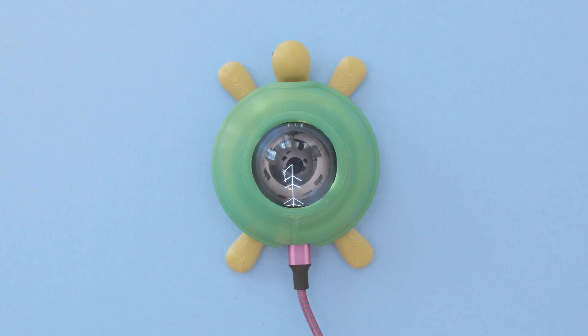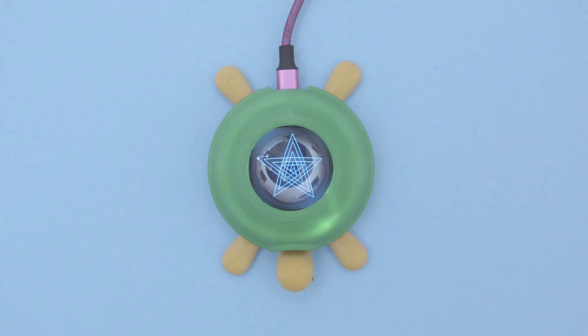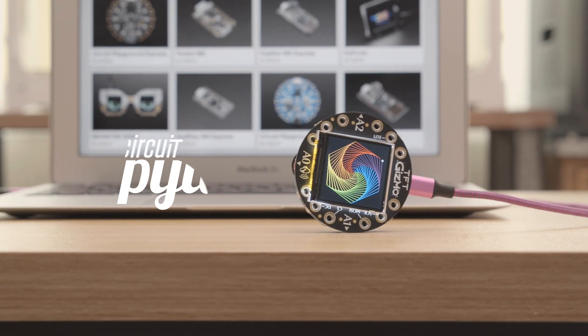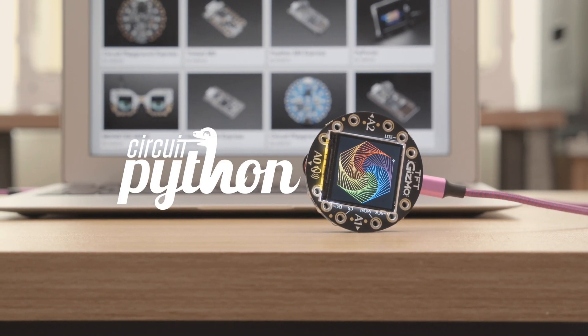This uses the turtle graphics library for Adafruit's CircuitPython. These examples were inspired by the Logo programming language. With CircuitPython you can program your own turtle graphics and display them on Adafruit's TFT Gizmo and Circuit Playground Bluefruit.